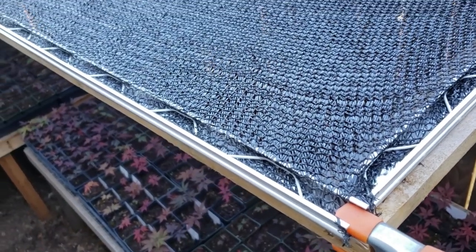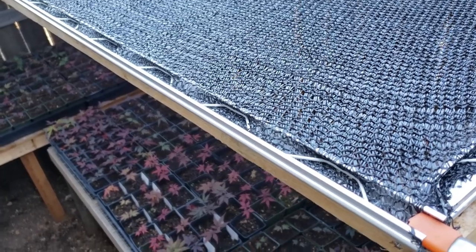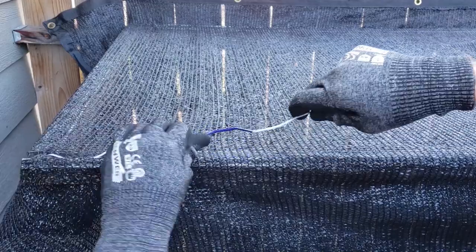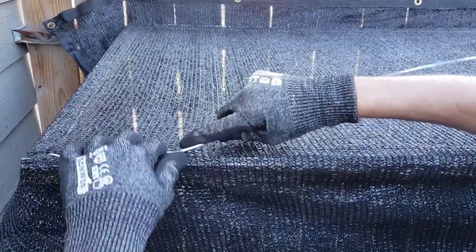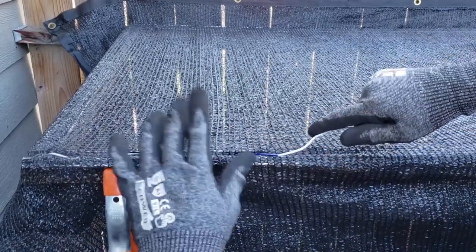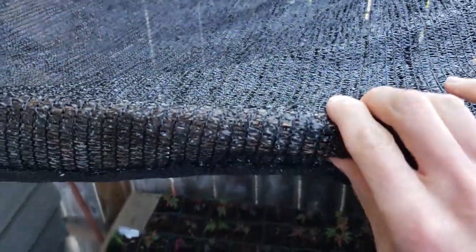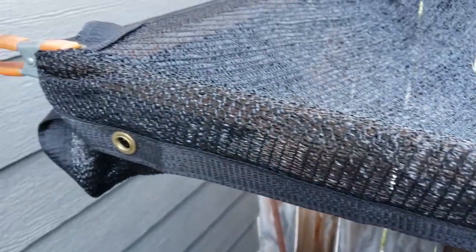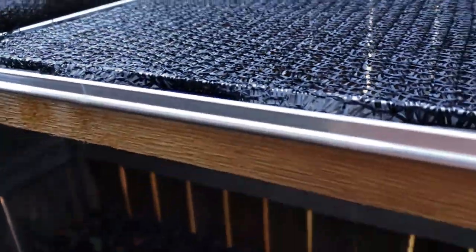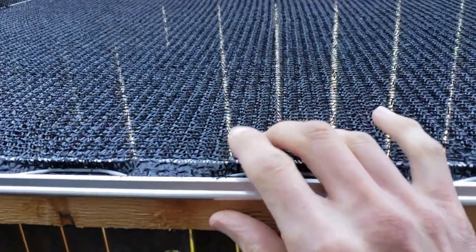In today's video I want to show you something that I talked about in a past video, and several of you wanted to see how I attach shade cloth to the canopy above these maples here with this wiggle wire. I'm going to show you how I take something that looks a little messy where I have the shade cloth just basically clamped to the ends and turn that into a nice clean look — nice and flat and tight and tidy with this wiggle wire.